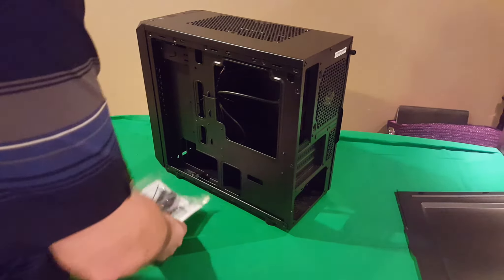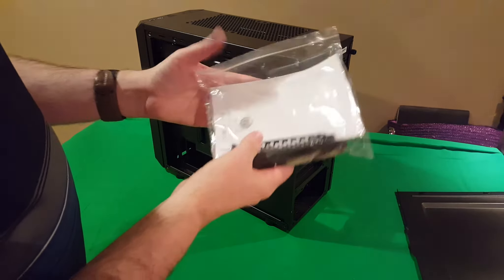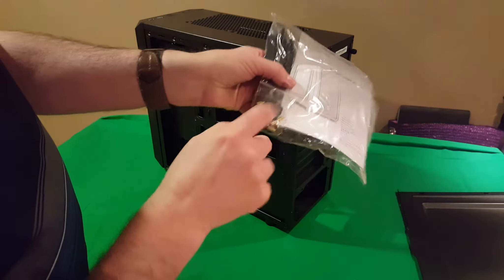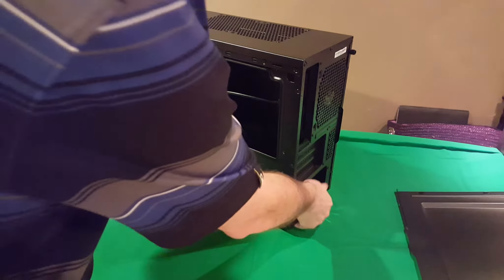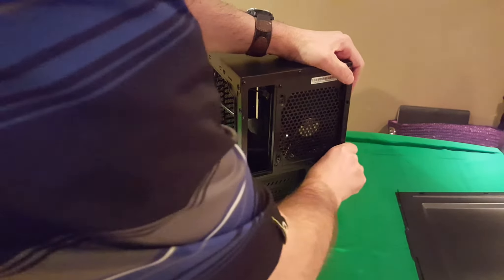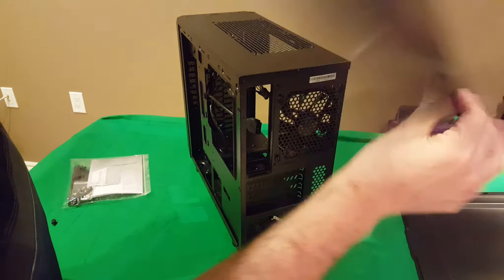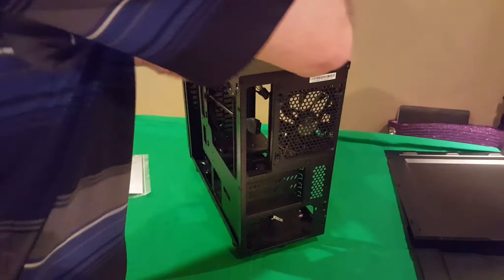Being a budget case, everything is just sitting loose inside rather than separately packaged — you can expect that. You've got all your standoffs and everything you need. Moving on to the other side, take out the remaining screw and it comes off. Both side panels are almost identical, so you could potentially mistake one for the other.